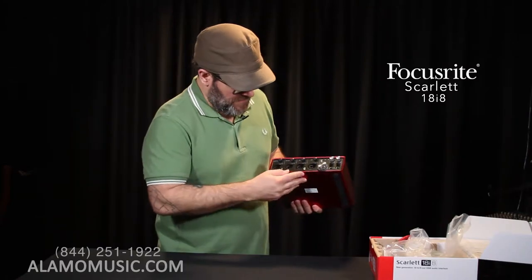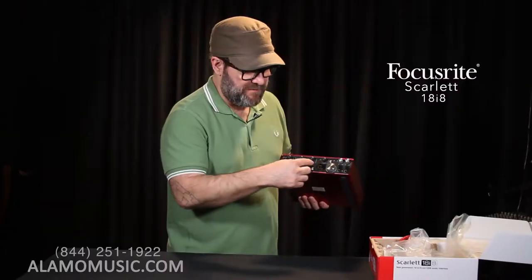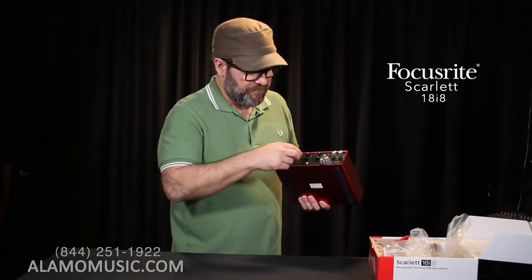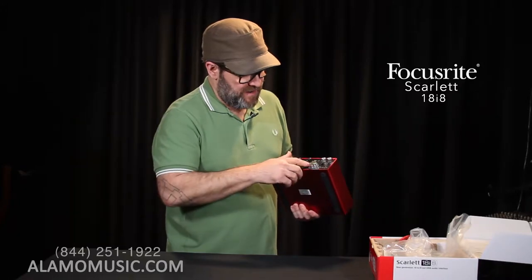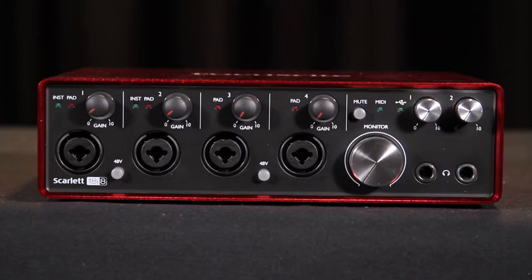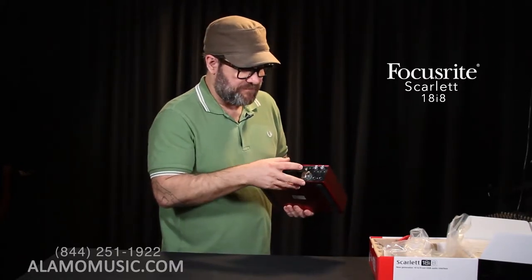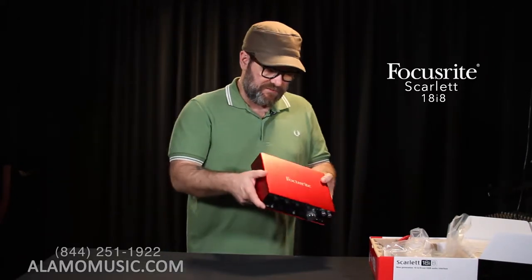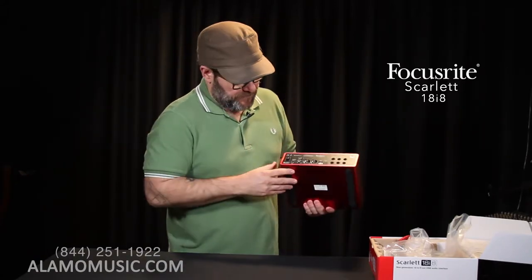Looking at the front, we have four mic or instrument inputs. We have phantom power, which is switchable in pairs — phantom power for inputs one and two, and phantom power for three and four. You've got your trim or gain controls for your inputs. Then we have our monitor control, monitor level or volume, and two headphone controls. This time we can actually mute it, which is kind of nice. These preamps also have pads as well.